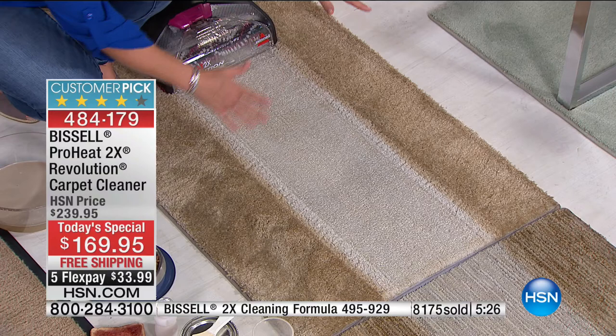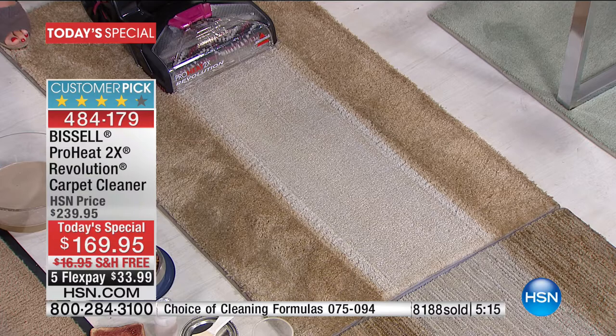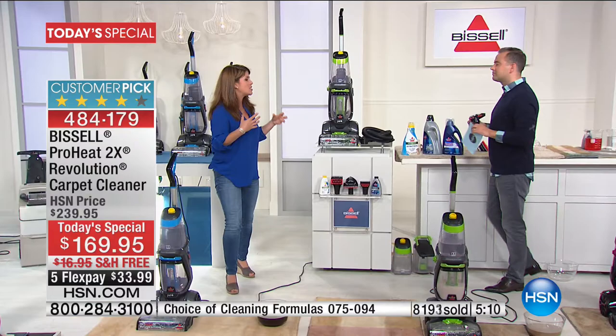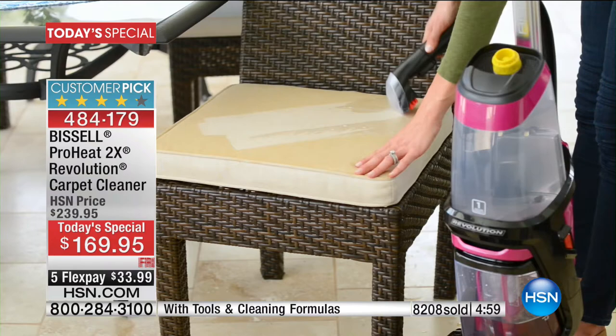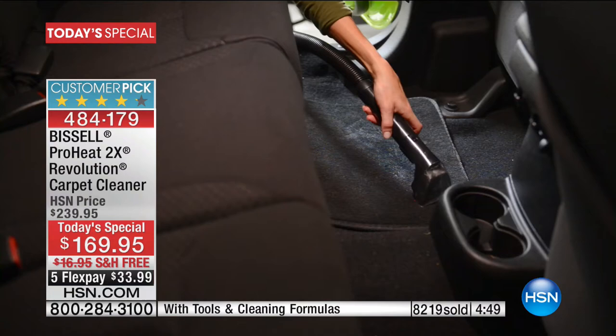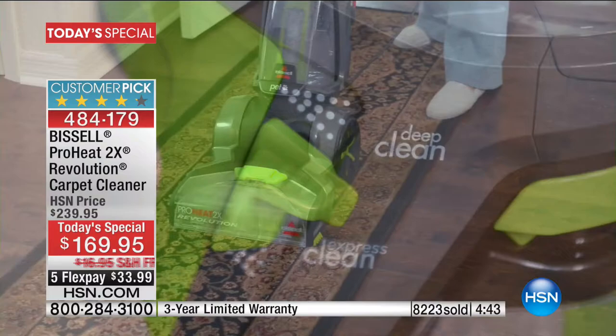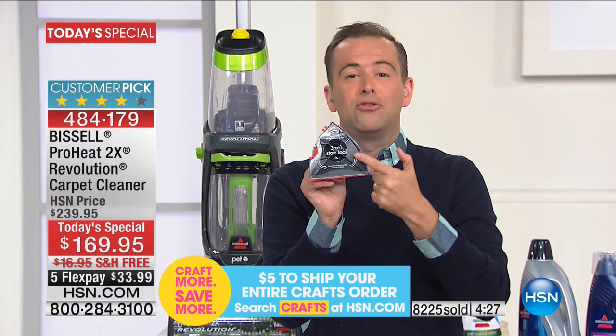If you think your carpets are fine, ask yourself: when was the last time I deep cleaned them? Was it four, five, six years ago? When you deep clean your carpet, not only are you going to take out those smells that irritate your eyes and make that musty smell in your home — you're going to save the life of your carpet fibers. It's a win-win-win in every scenario. The three-in-one stair tool is a $51 extra. People up and down this country buy the Revolution and then go and ask, can I buy one of those? It's yours for free, included in this package. We loaded it with the good stuff.